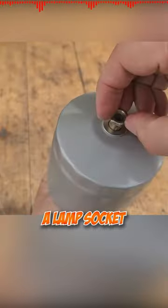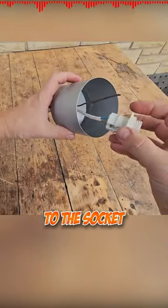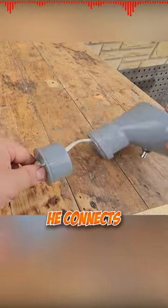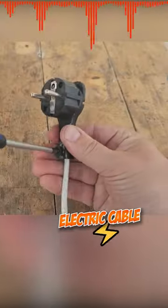He installs a lamp socket onto the oil filter body and connects the electric cable to the socket. He installs a switch on the plastic pipe and connects the electric wire to the switch, then attaches a plug to the electric cable.